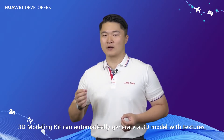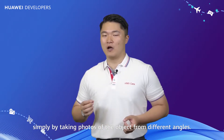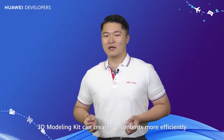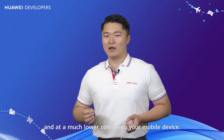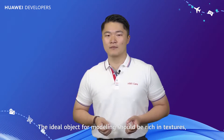3D Modeling Kit can automatically generate a 3D model with textures simply by taking photos of the object from different angles. Compared to professional 3D scanners or drawing on the computer, 3D Modeling Kit can create 3D content more efficiently and at a much lower cost using your mobile device.